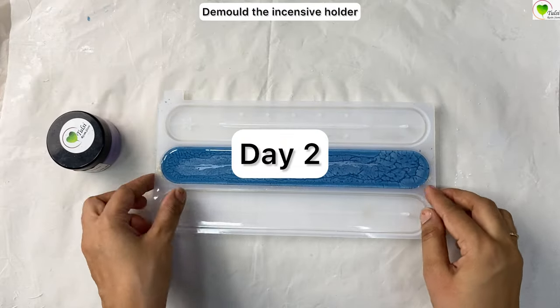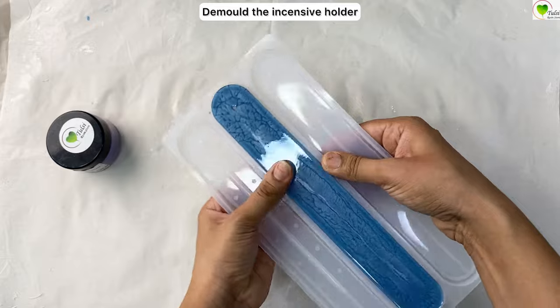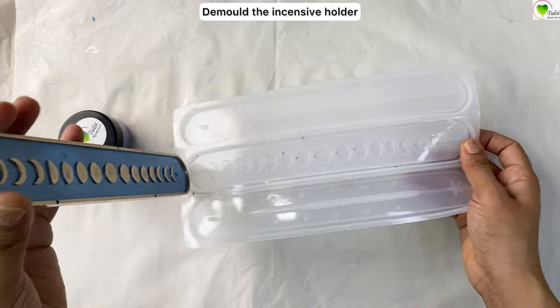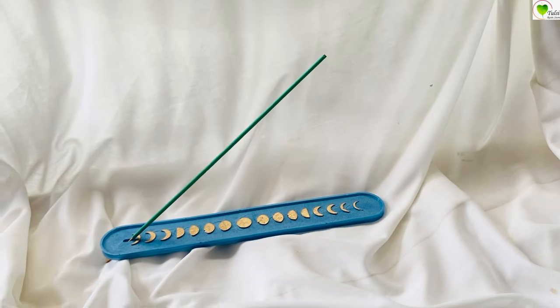Now it's day two — our incense holder is completely dry. We pull it out and it would be ready. If you like this, please follow us for more such tutorials; we provide tips, tricks, and tutorials on resin art.